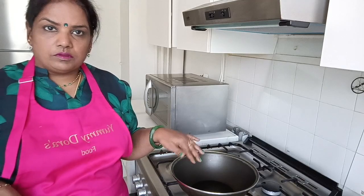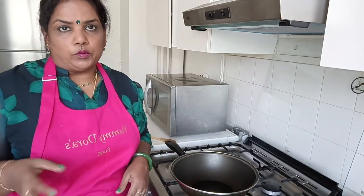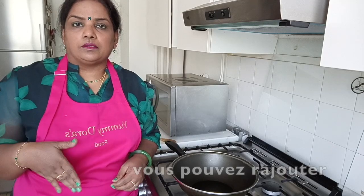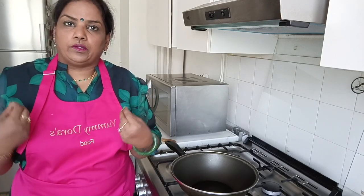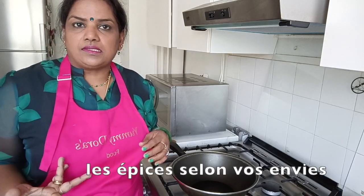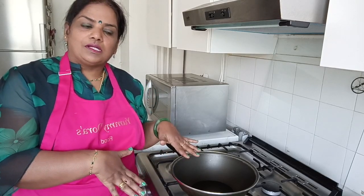We will add a sample in the bowl. If you have a bottle, you can use it. You can do it, you can use it. I will use it as you can use it.